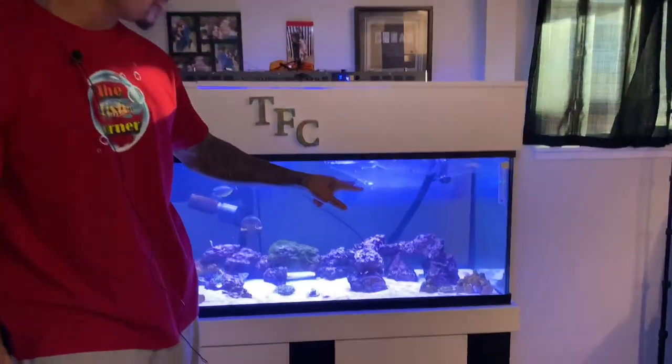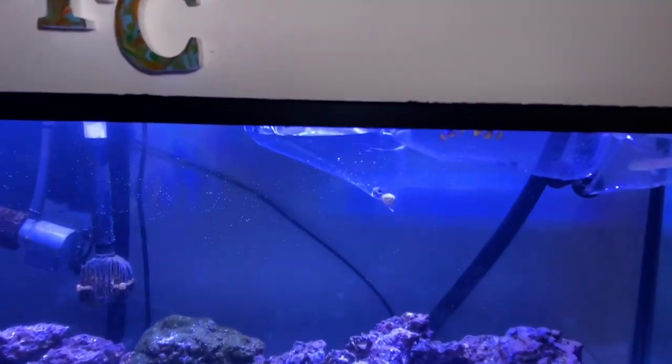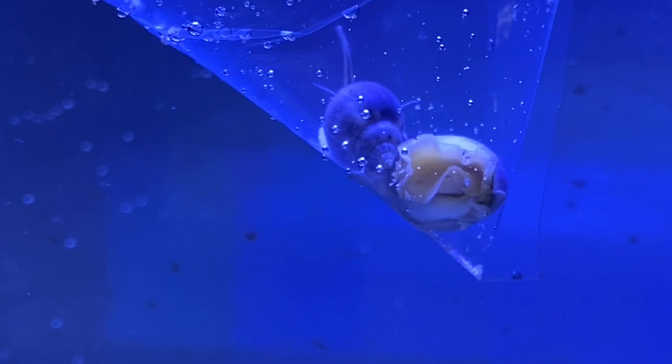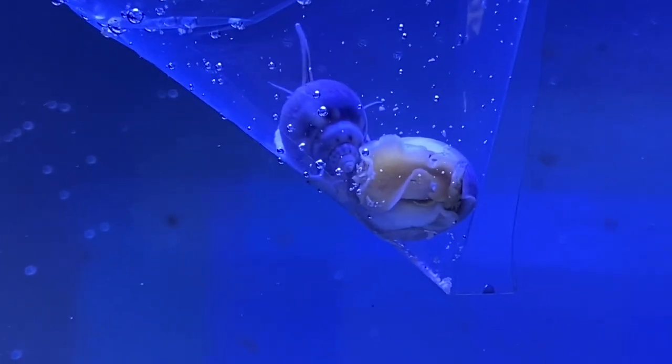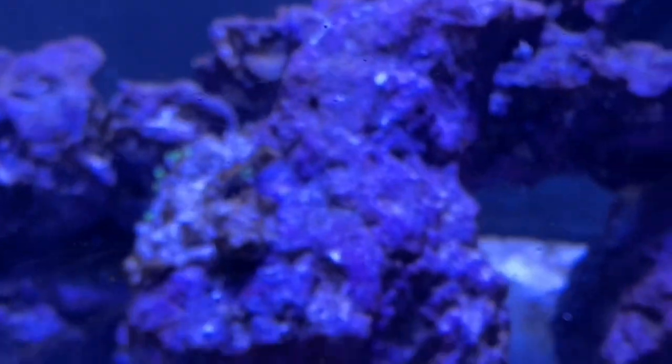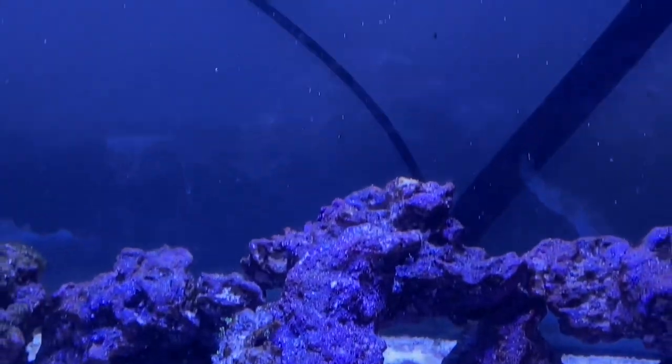We have some nassarius snails. Now, these nassarius snails are wonderful because they love to turn over the sand. They bury and burrow themselves in the sand, and they also turn it over. They will eat all of the diatom algae and a lot of the old food that the fish missed. Very, very helpful for an aquarium.